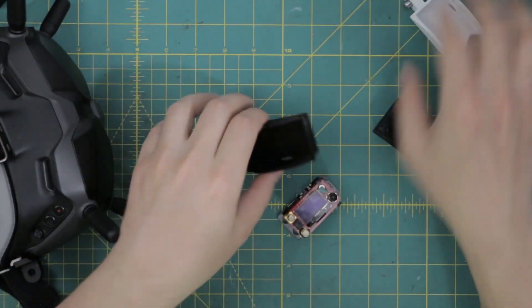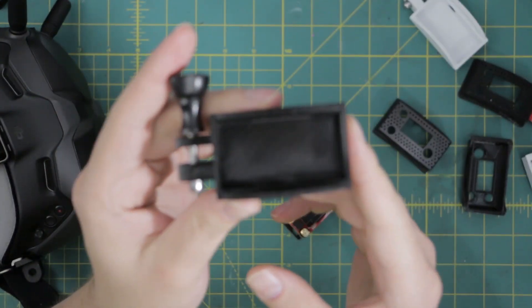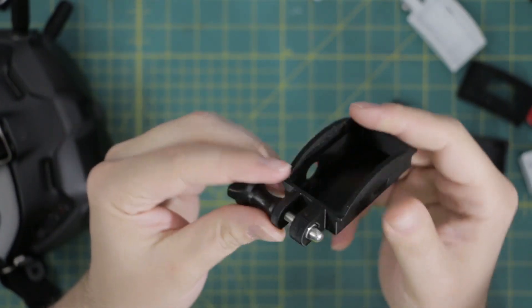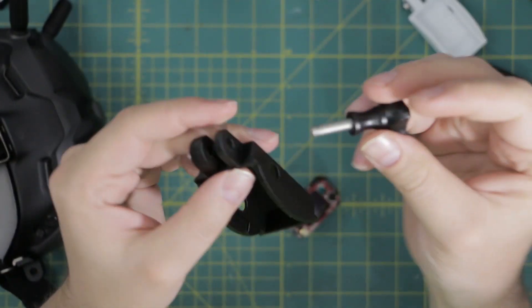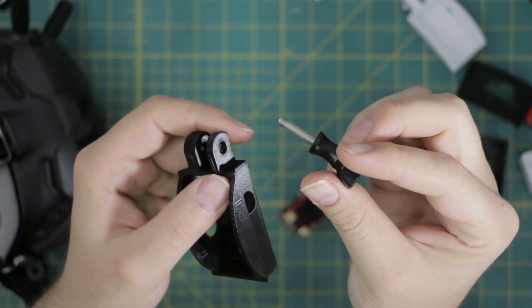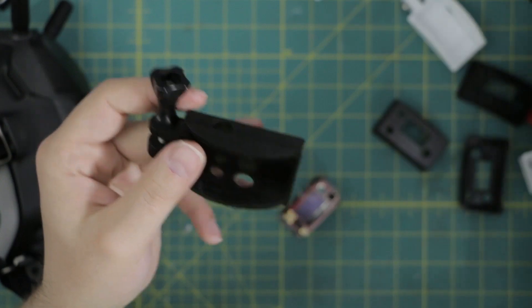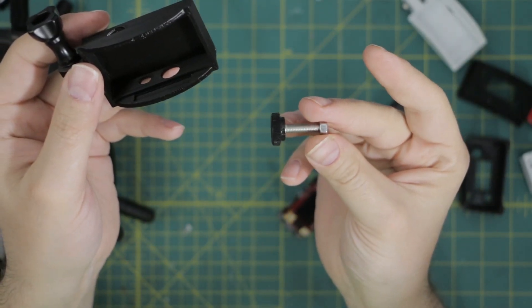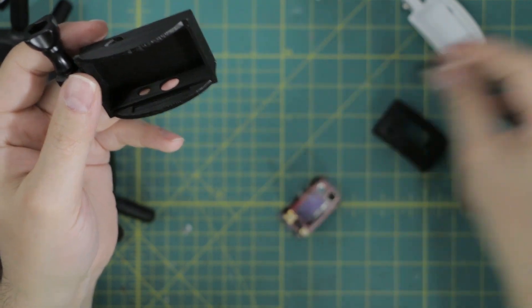Here is the final design. This is how you install it. You put an M5 GoPro nut in the bottom and then you can just use a GoPro screw — I'm assuming a lot of us have these just kicking around. If you don't, I also just experimented with just using an M5 screw and nut, and that works just fine.